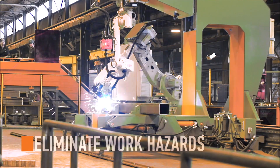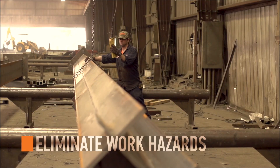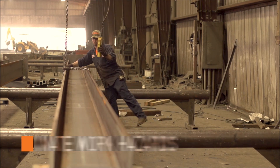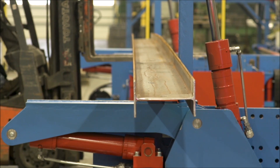Most important is the design for operator safety. The hazards of fitters and welders continuously rotating material is eliminated. Load and unload with a fork truck, while safely monitoring processes from a distance.